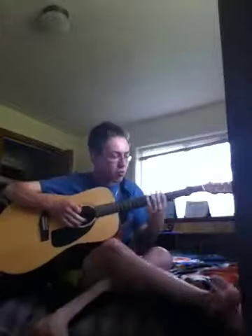I'm gonna teach you Smoke on the Water's main riff, so I'll just play it once through and then I'll teach you afterward.